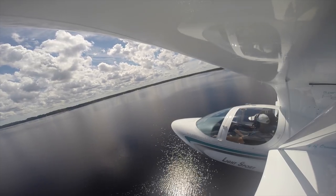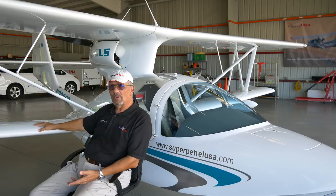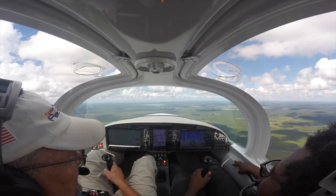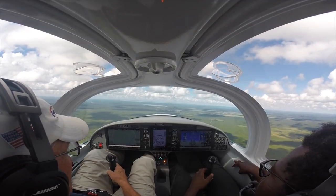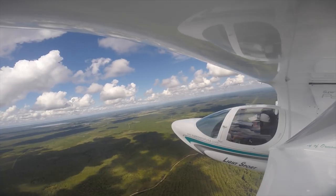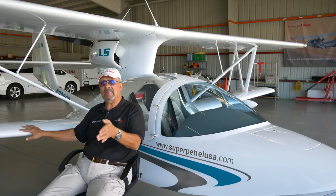Takeoff distance at maximum gross takeoff weight of 1,320 pounds is less than 400 feet, whether at the airport or on the water. The upper wing is designed so that it will not stall prior to the lower wing. As Mike and I demonstrated, we slowed down and as speeds on the airspeed indicator approached 40 miles an hour, we heard the stall warning, saw the angle-of-attack indication on the PFD, felt the buffeting occur, and then felt the nose drop nice and gently — that was the lower wing beginning to stall.